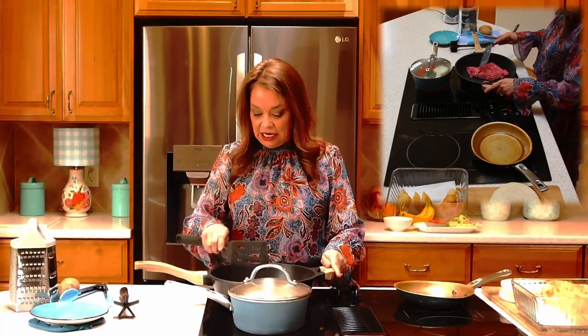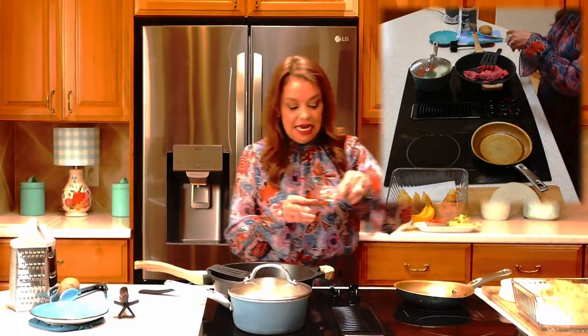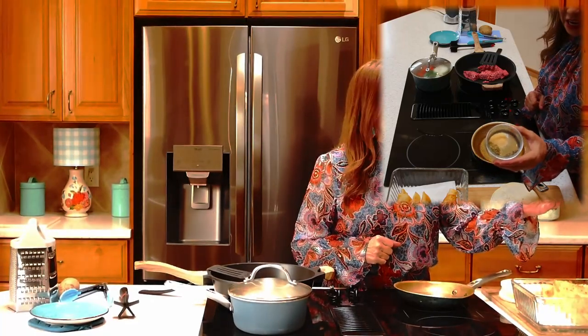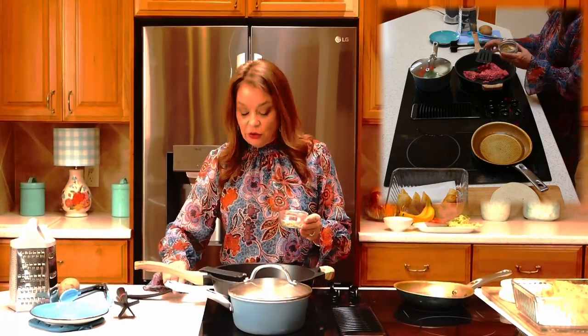For spices today, we are going to be using a couple of different spices. We're going to be using some black pepper, some garlic salt, and some Mexican oregano — I love the fresh cracked pepper. So let's go ahead and add those in to our ground beef as we're getting going.